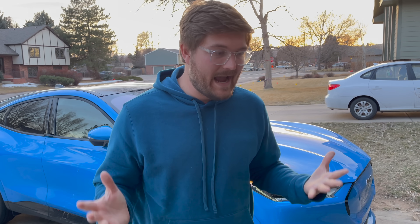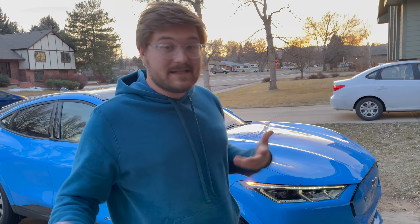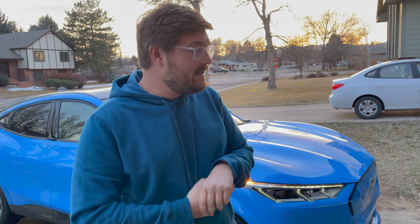This is the second Mustang Mach-E that I've tested. I had one at the launch program in Michigan — I took one for a whole day while everyone else went on their three-hour program. My goal was to test some of the charging.